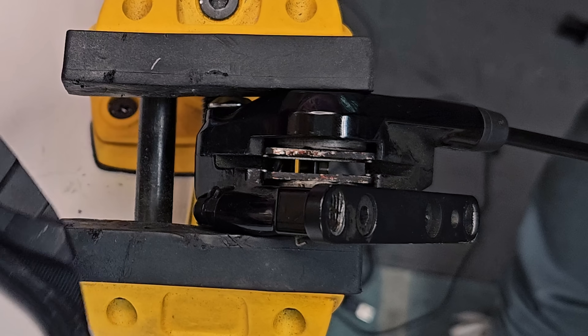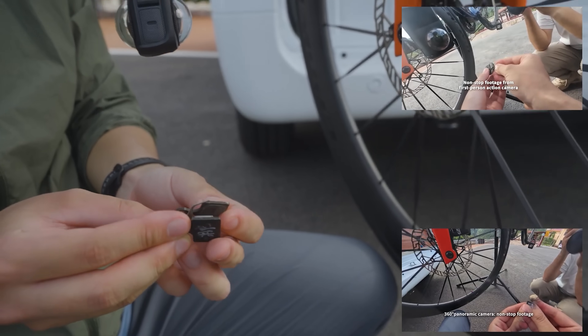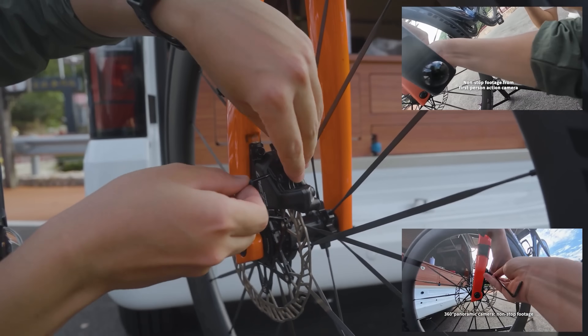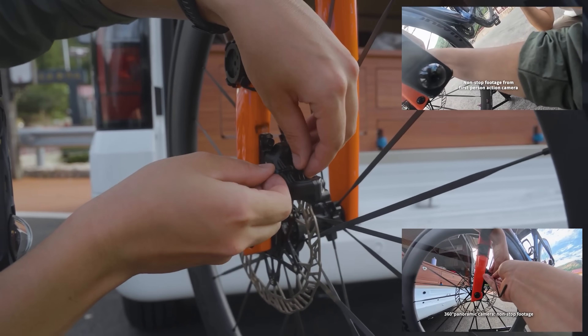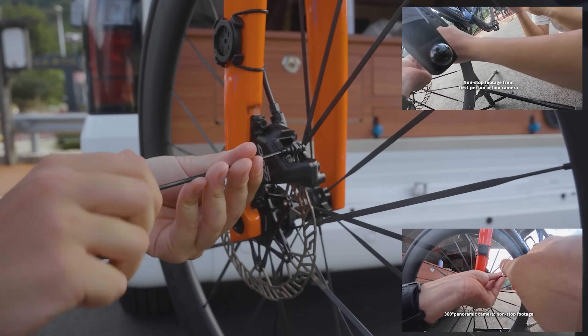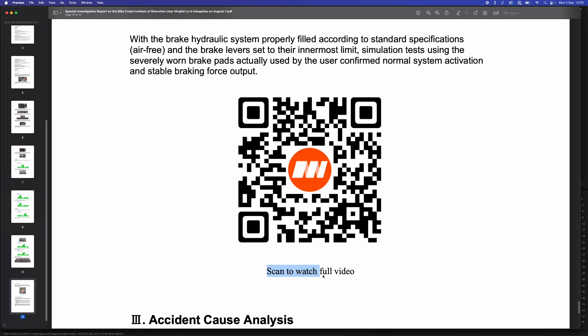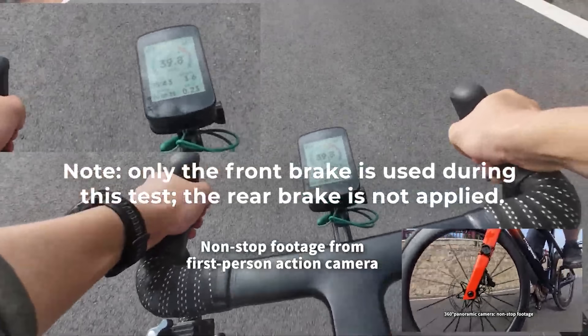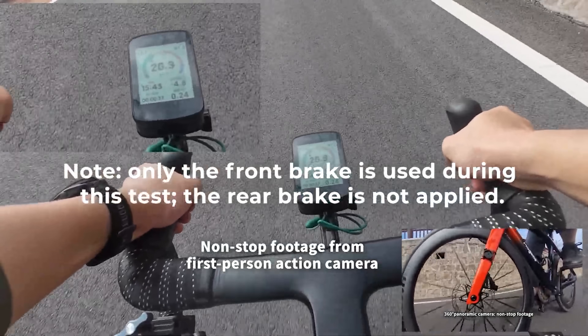As we discussed in the last episode, even with brake pads in that condition you should still be able to brake, which at the time he couldn't. So to test for this problem, Magine took those worn brake pads and put them into a seemingly identical QED groupset that they'd set up and bled themselves. They also used the same front wheel and disc rotor that the guy was using at the time during the crash. Long story short, the braking seemed fine and they were able to stop.